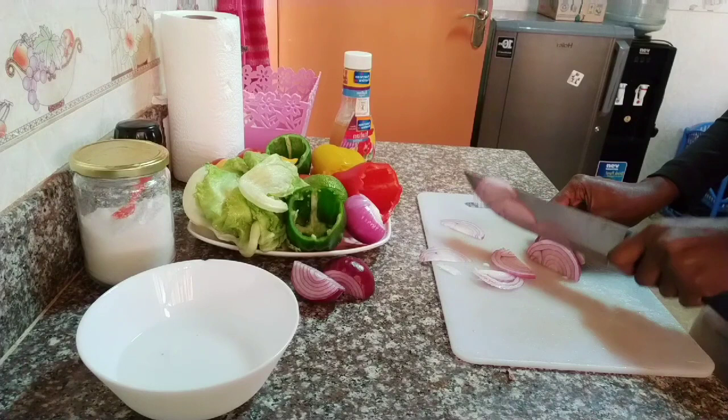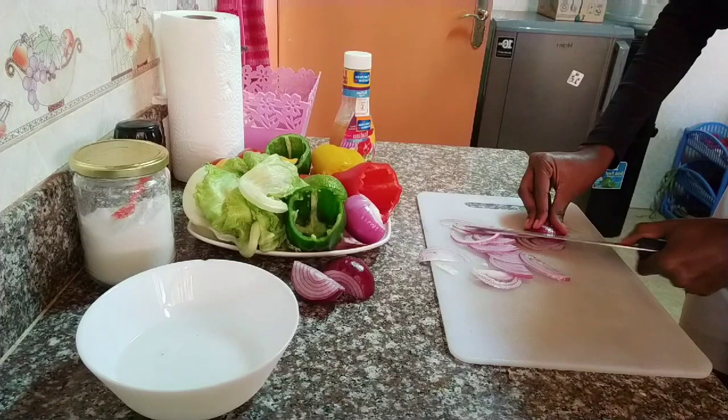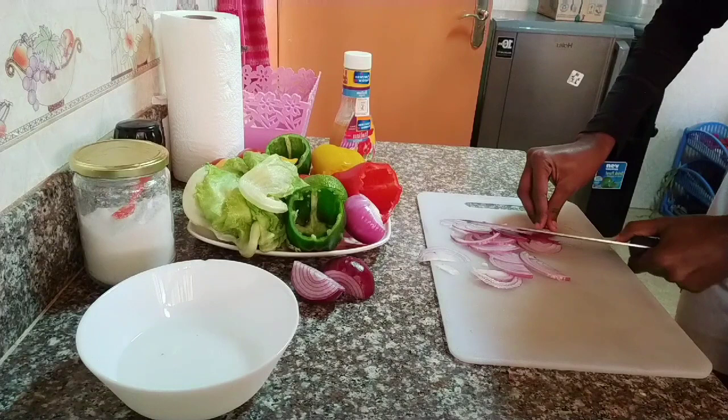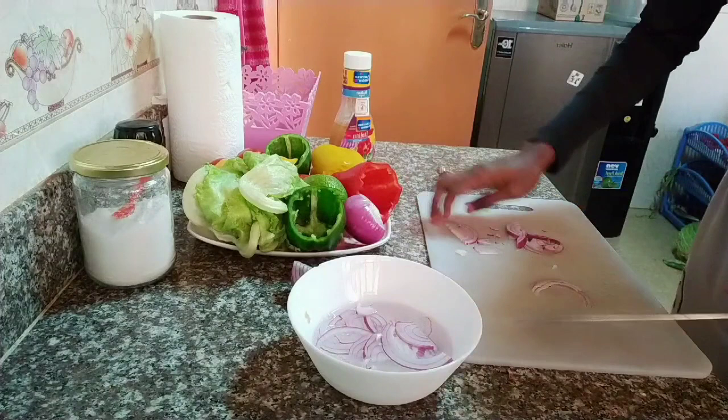Remember, why we soak onions in salty water is to get rid of the toughness and also to get rid of the aftertaste — that onion smell, you know, when you want to avoid that. Some people don't soak them, which is okay; they prefer them to be tough when eating.